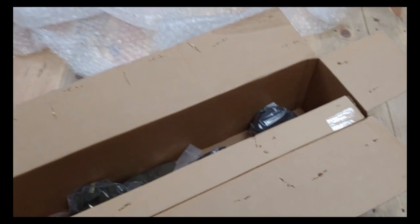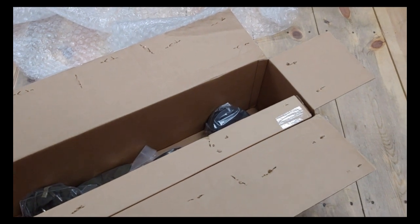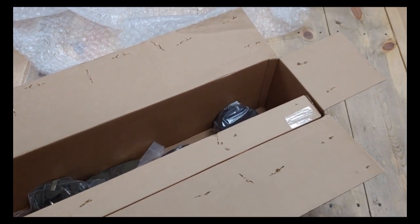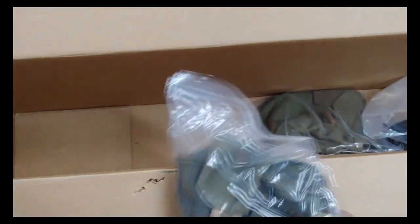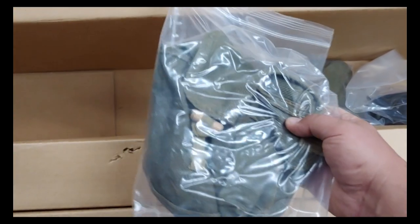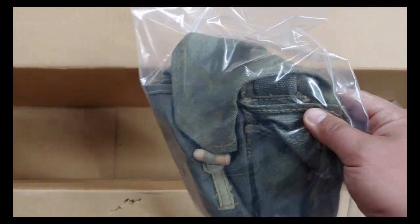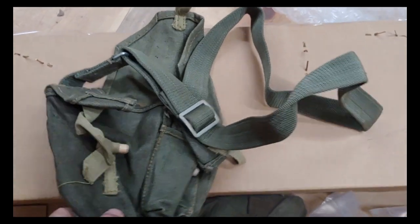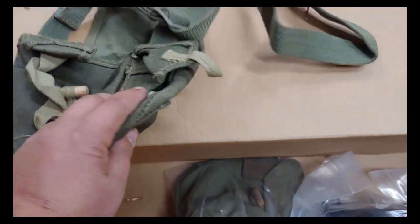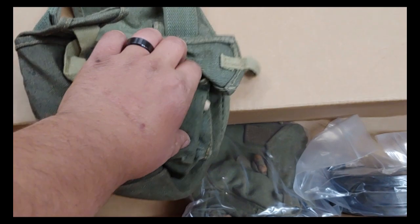Previously, a couple years ago, DSA when they were selling the RPDs came with more accessories - slings, carry pouches, a drop bag and stuff like that. They've run out of those as the kits have been depleted. So now you get the traditional army bag - a carry bag for the drums themselves, with a little piece of wood to keep it secure in the canvas loop and a strap on it. Let's take this out of the bag and show you.